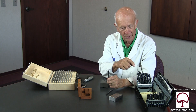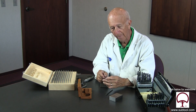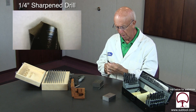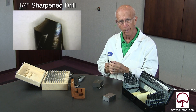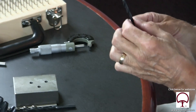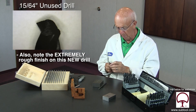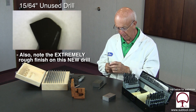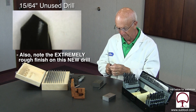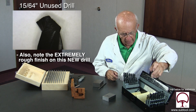We'll show you some of these drill points on this cheap set — they are all over the map. This is a drill that we sharpened in our drill sharpener. This is one of the inexpensive ones — a 15-64ths, which is its neighbor. And if you look at that, the point on one side is totally different than the other. That is the draft and the point itself, which of course puts a point off center.